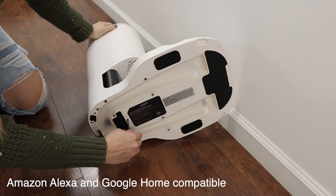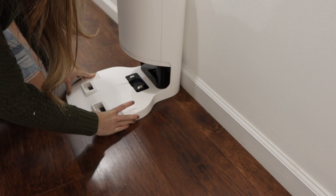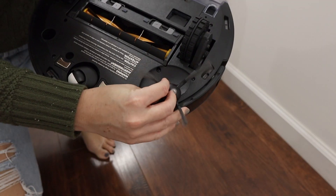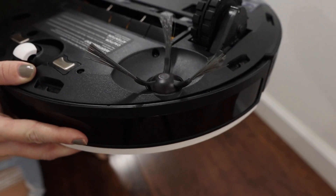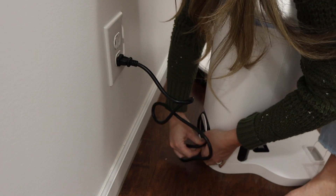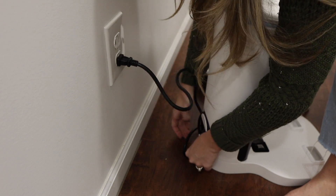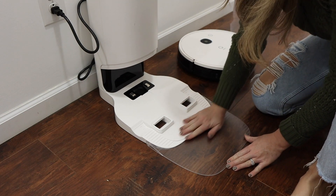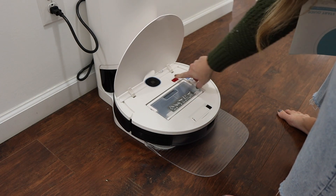Basically it vacuums and mops at the same time, and it also has an auto-clean setting. Once it's back on the home base, it'll suck all of the dust in. It also has this little brush so it makes sure to get all of the hair, dust, and grime off your floors. It plugs in and it's got this nice little cord wrap so you can wrap your cord up and it's nice and sleek in your home. It also has this extra ramp extension so the vacuum can easily get onto the charging station.